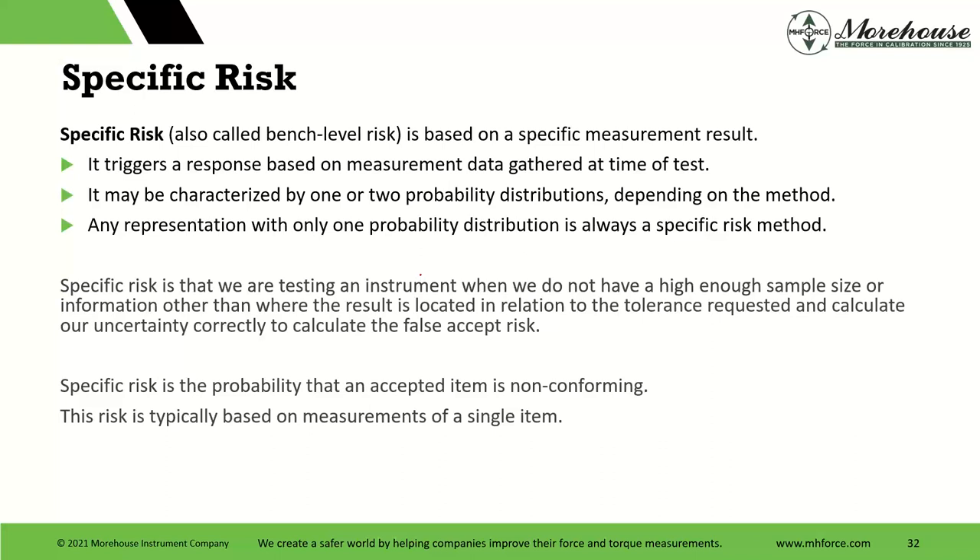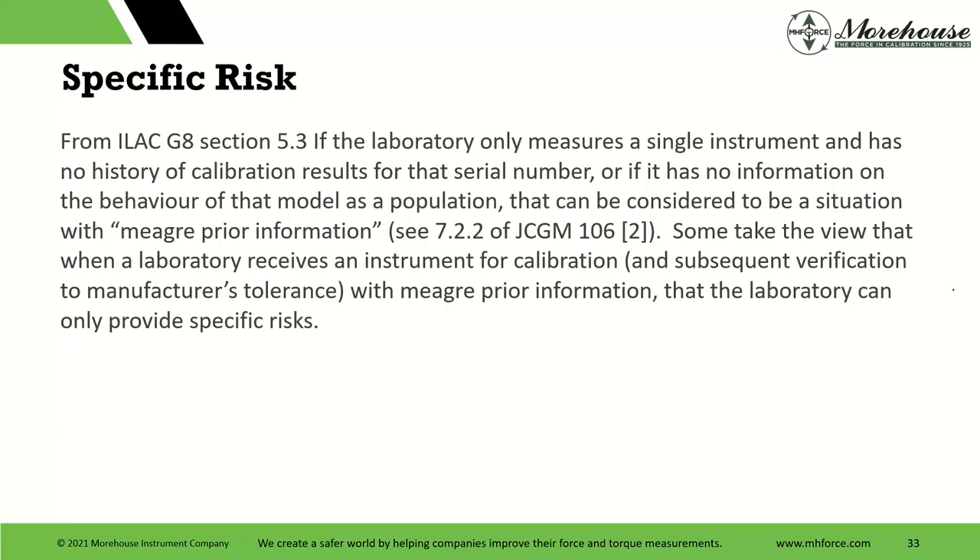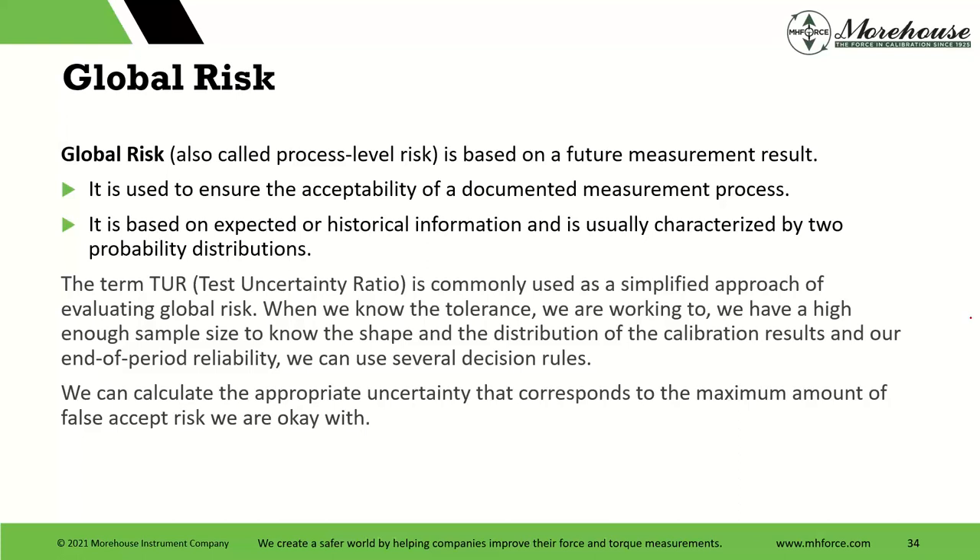Specific risk is the probability that an accepted item is nonconforming, typically based on measurements of a single item. ILAC-G8 2019 is a great free document if you want to learn more on decision rules. It borrows from JCGM-106. When we receive this instrument for calibration and have no history of calibration results or no information on the behavior of that model as a population, we can only provide specific risk. I write a lot of papers about this, based on specific risk, whereas global risk is where we have the population.